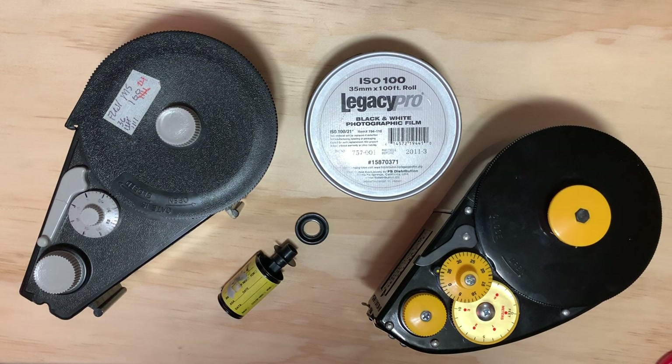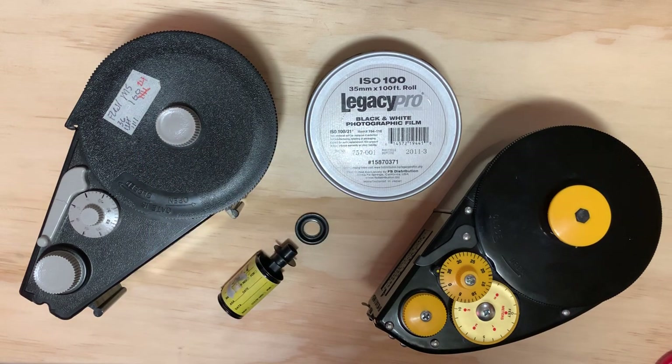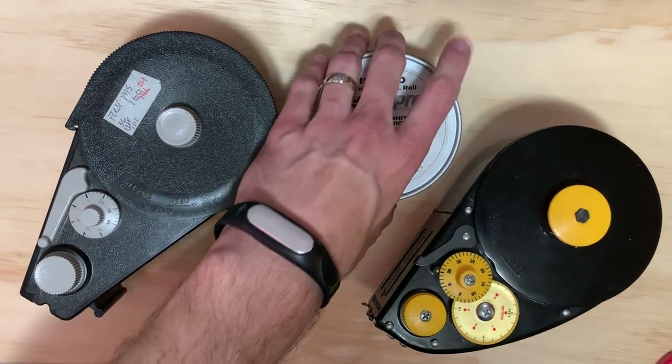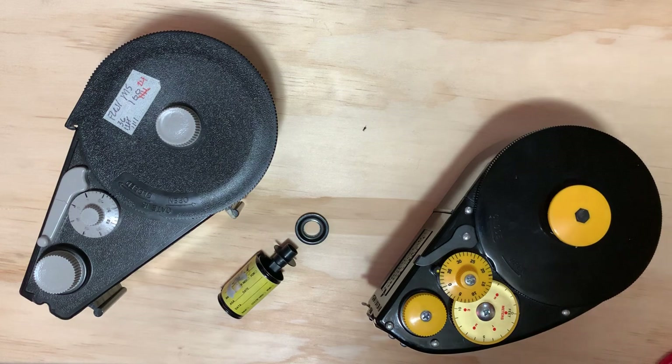So to begin with, why would you want to bulk load film? There are several reasons people will give for bulk loading, but the primary reason you hear most of the time is that it's cheaper. As you see right here, we've got a 100 foot bulk roll of 35mm film. It's also 30.5 meters for our metric friends, and this will give you approximately 18 36-exposure rolls of film in the finished canisters. So if you do a price comparison at your film retailer, typically buying one of these costs a little bit less than buying 18 individual 36-exposure rolls — the reason being you're not paying for all these different canisters.